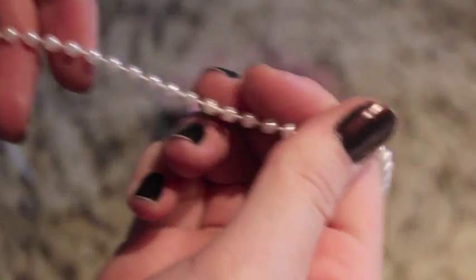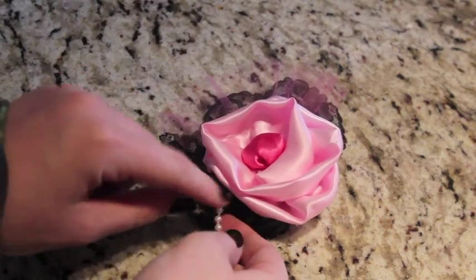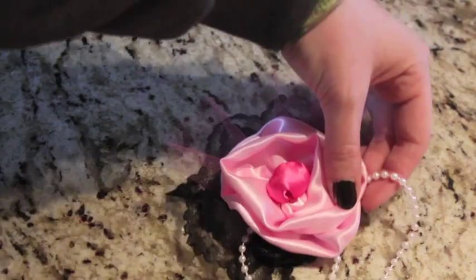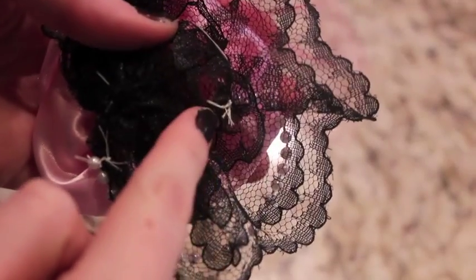Just to add a little bit something more, I took this string of pearls and sewed it to one side, then swooped it around and sewed it to the next. I carefully tacked it down on both ends so that it would be secure.